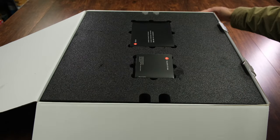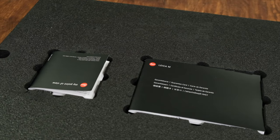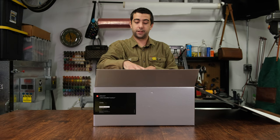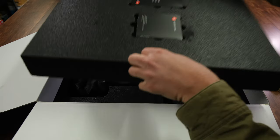We got our paperwork, some manuals, things like that, warranty card — pretty standard with any camera. The limited editions have this foam enclosure up top, so they usually put all the paperwork and things like that up there.